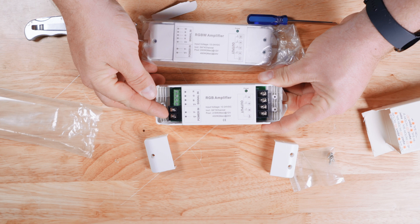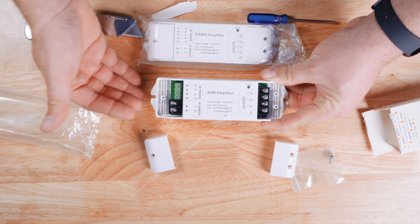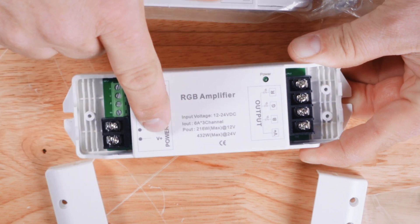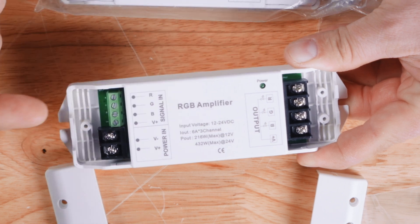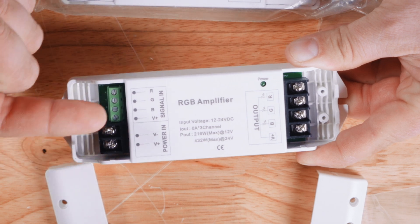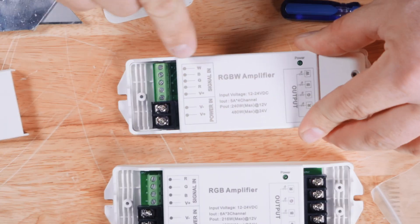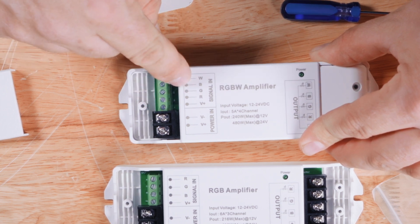This side is going to be connected to your power supply. As we said before, this is for injecting power into a system or growing a system — this is where that additional power supply connects: V plus and V minus. Then we have the signal side, where your signal comes from your source into one of these terminals. This is the three-channel version, and over here on the RGBW we have the four-channel version that adds that additional W channel.